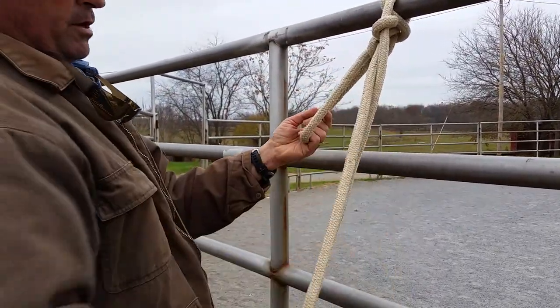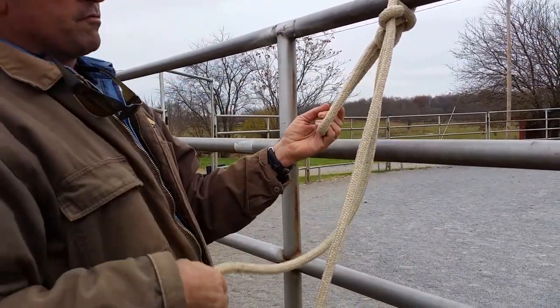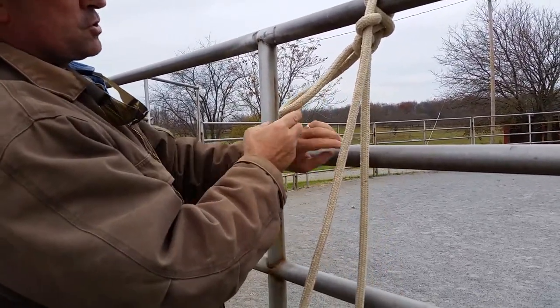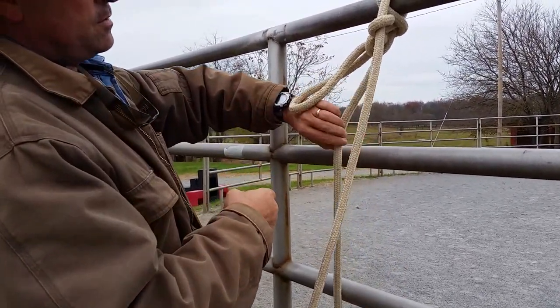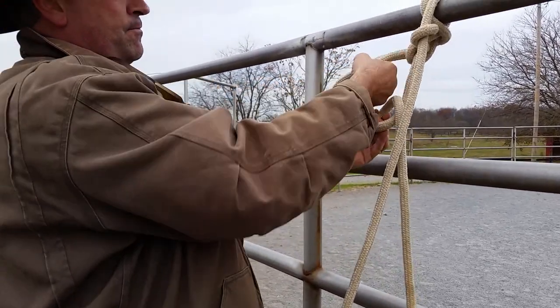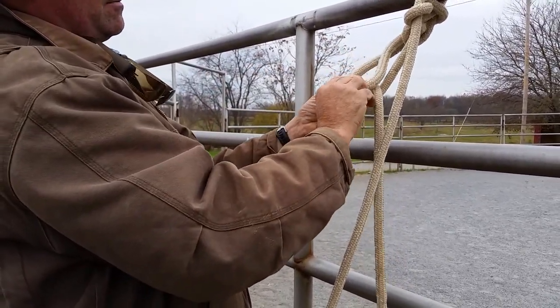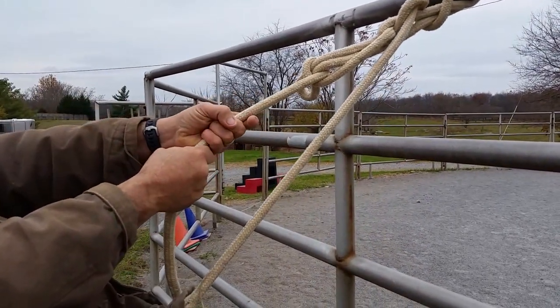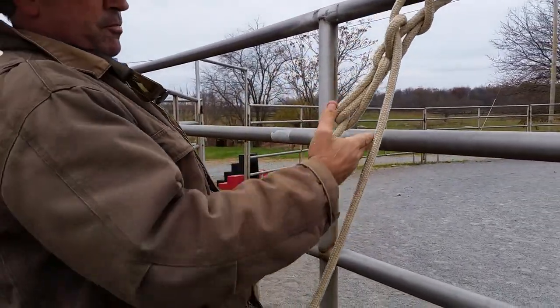The thing about this knot is that not only does it come loose easily for you, it comes loose easily for your horse — if he pulls on it, he'll walk away. So what you'll do is give it a little twist so the standing line is on top, and tuck that in. Now you have what's called a half hitch on there. Your horse can pull on that all he wants and the knot won't come loose, but when you come grab it you can walk away.